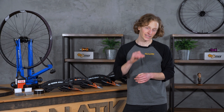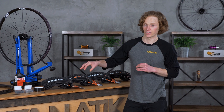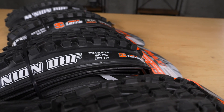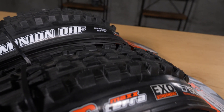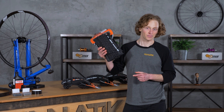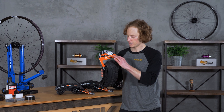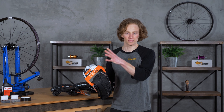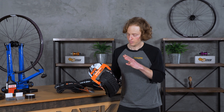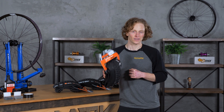Choosing the right tire for your bike can be a little overwhelming between all the different makes and models and the acronyms companies use to describe them. To simplify things, I'm going to take our most popular tire — the Maxxis Minion DHF — and break down what these acronyms and marketing names mean, which comes down to three different variables. Once you have an understanding of what to look for, you'll be in a good spot to browse through it all and figure out what you're really looking for.